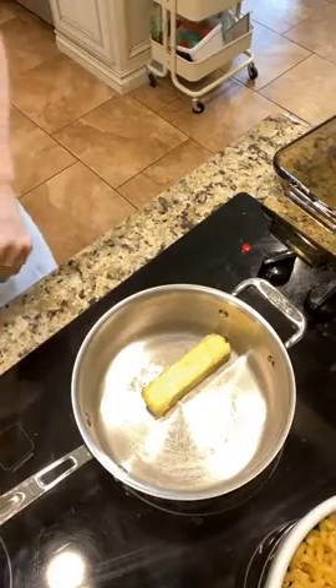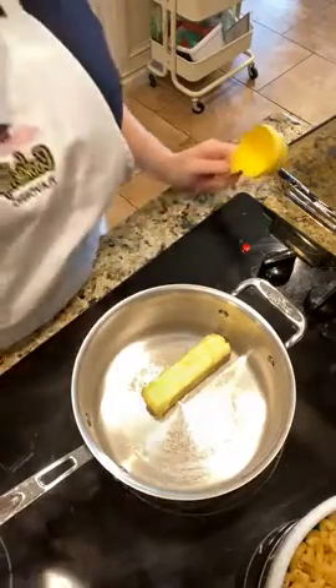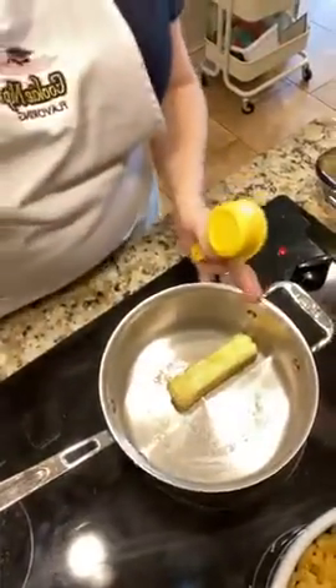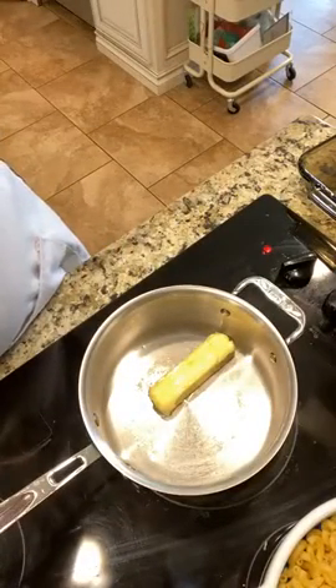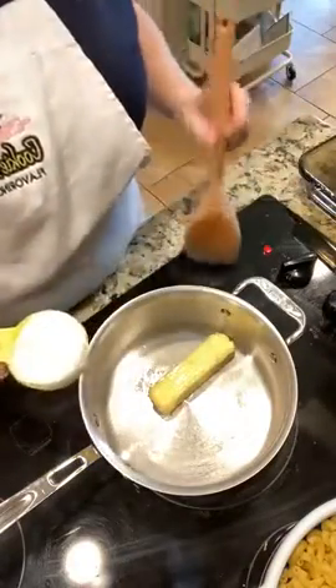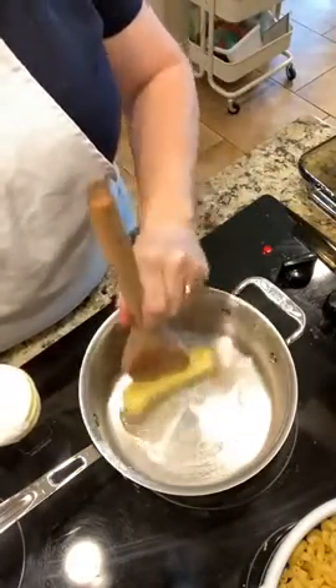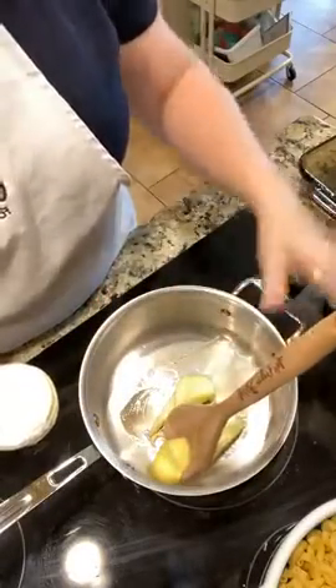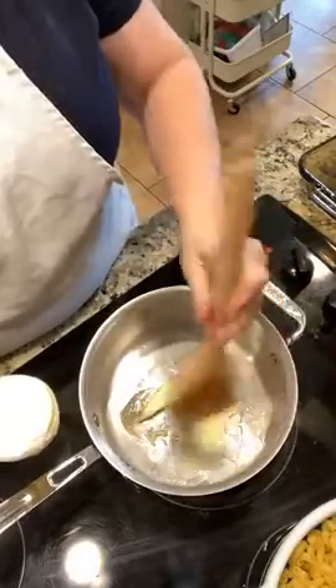We're going to start with a stick of butter and a third of a cup of all-purpose flour. I'll tilt this so you can see. I've already boiled my macaroni because that's about a no-brainer — all you have to do is boil it and strain it. A roux is something that a lot of dishes begin with, which is just a butter sauce — roux is French for brown butter.